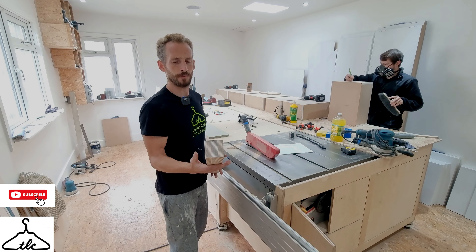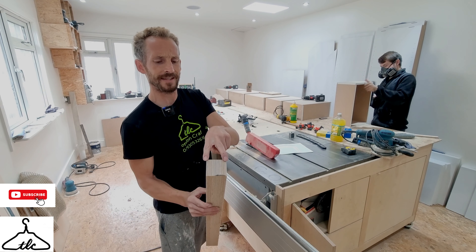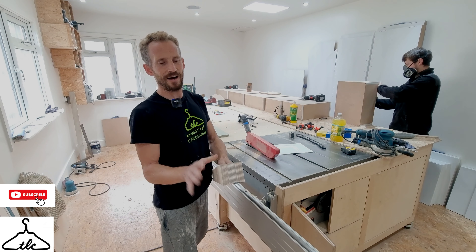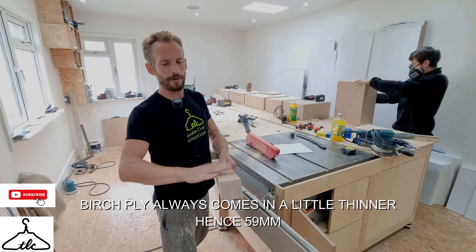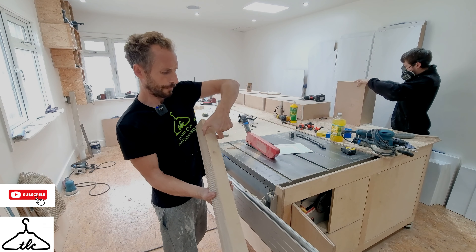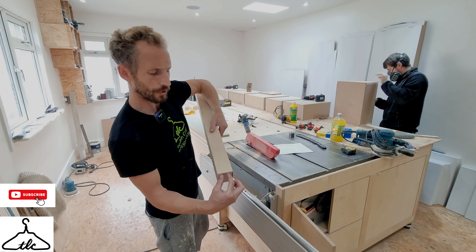My legs are slightly different from Steve's — he's used softwood. I've made mine up of three strips laminated of birch ply: two 18s and a 25, which gives me around 59mm. So I've got 59mm all around and I'm going to be starting my taper from the top 150mm down, going to about 35mm in the middle.